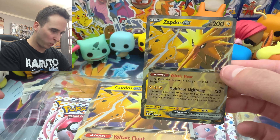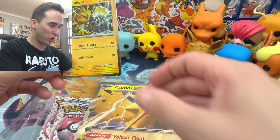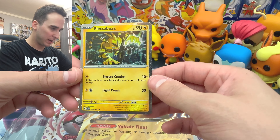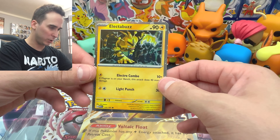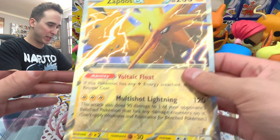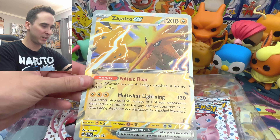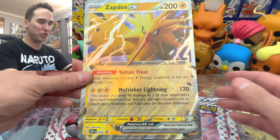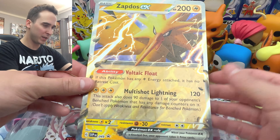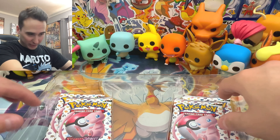It's got a nice 120 attack stat on there, so you can't be too mad about that. The other promo card is the Electrobuzz with Light Punch, and it's also a really cool holo — not bad. We also have the Jumbo Zapdos EX card. If you guys collect these Jumbo cards — I've seen a couple of collections on YouTube of people who do — definitely pick this up.